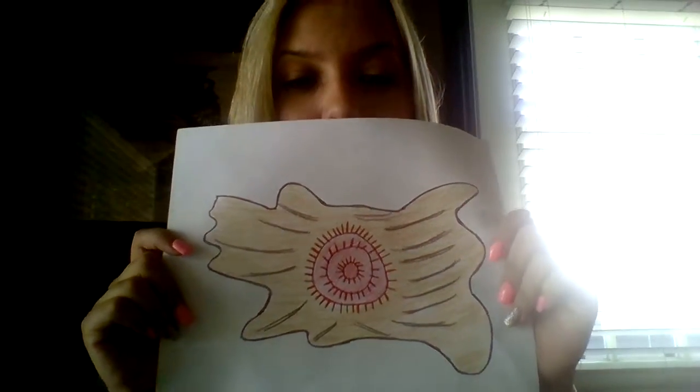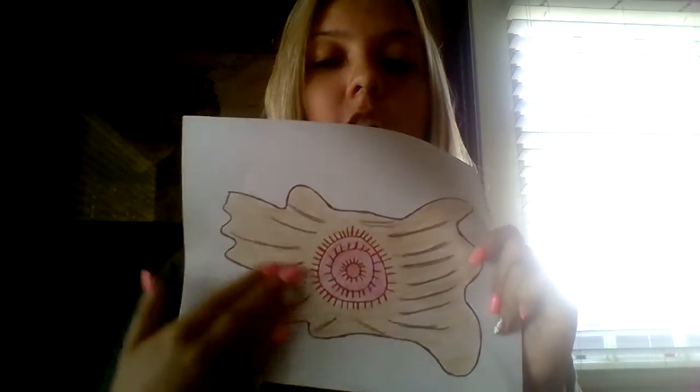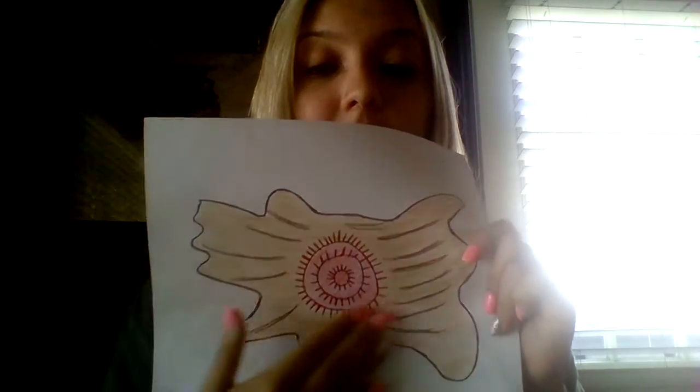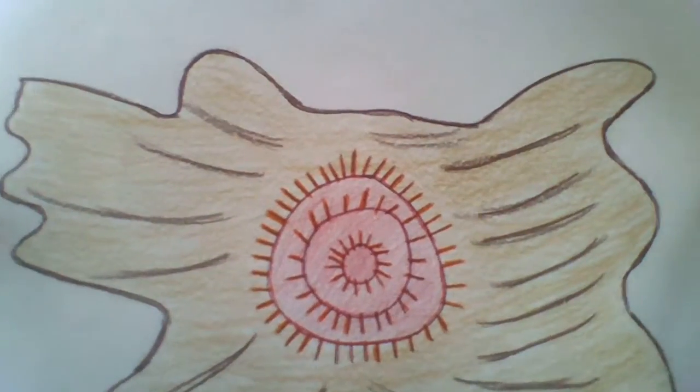And then finally, you guys get to color your buffalo hides. Buffalo hides are always brown, so make sure you have at least the hide part brown. As far as the design, you guys can do any color you want. So be creative — and that's how you do the buffalo hide.